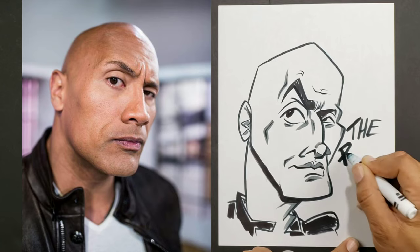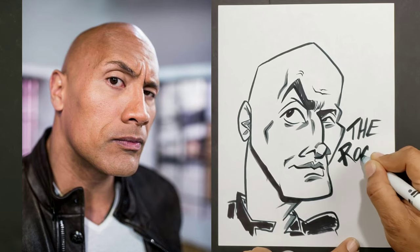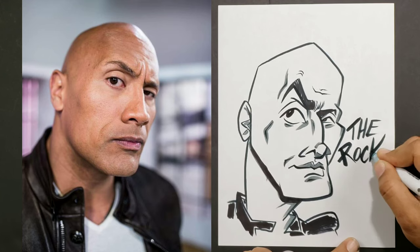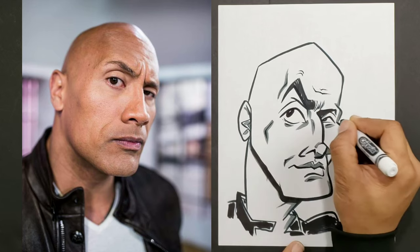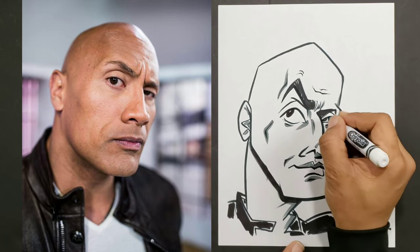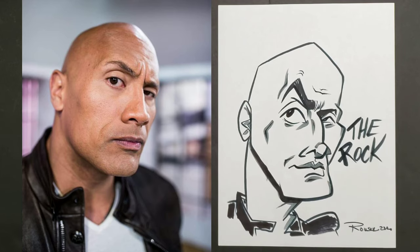I enjoyed spending time with you today, my friends. You have a blessed and wonderful evening, and I hope your Rock drawing came out pretty cool. I'm going to go see what's cooking — I smell something in the kitchen, my wife is cooking and I'm kind of hungry. All right guys, I'll see you next time.